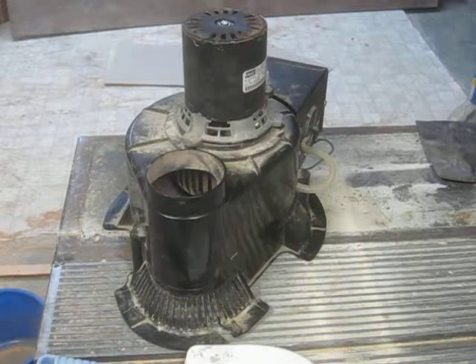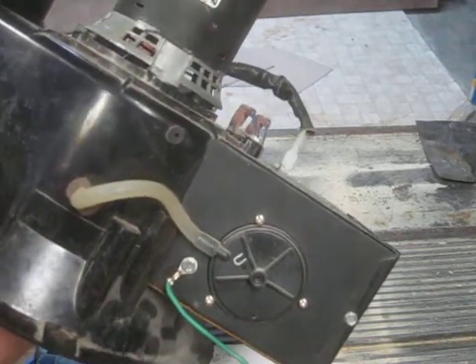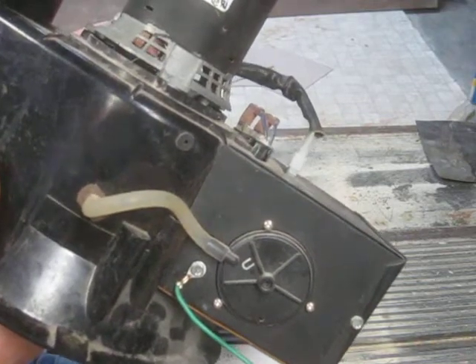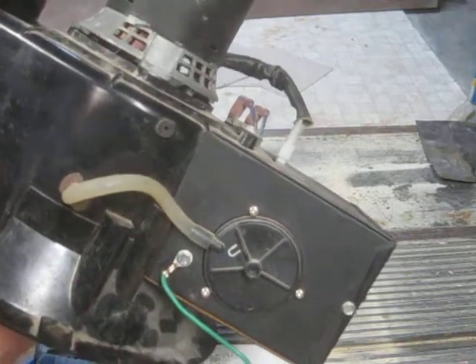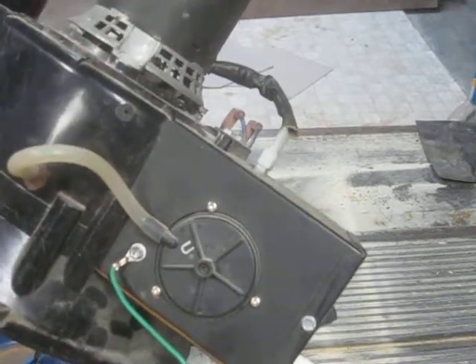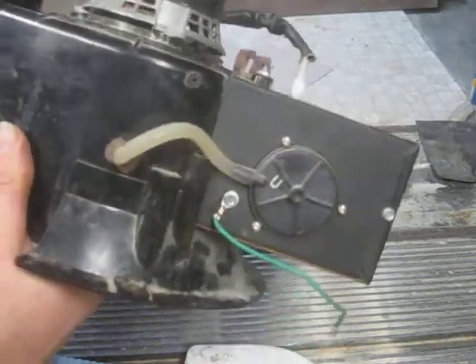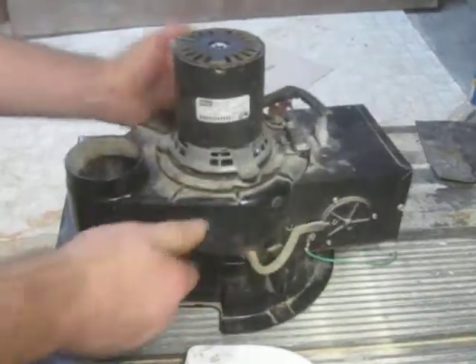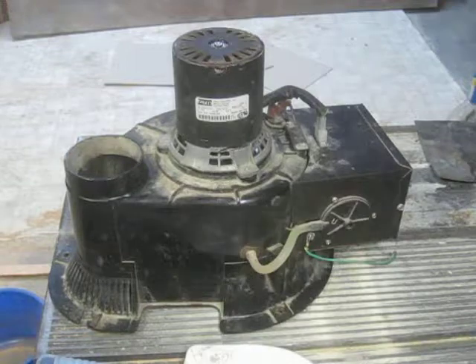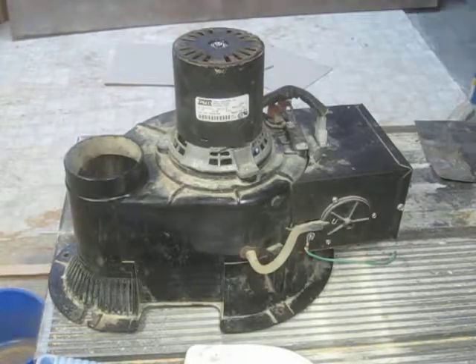This video is about FASCO part number 702110770. It's a type U21B, 3275 RPM. This is a blower fan for an A.O. Smith direct vent water heater.